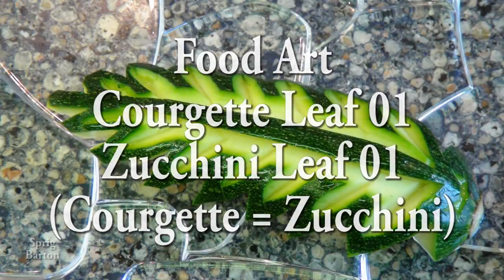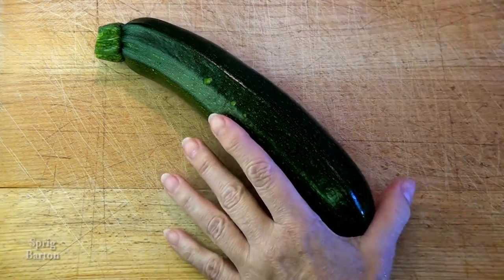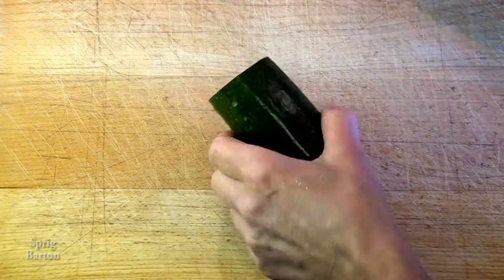Welcome to food art. First we're going to carve a courgette or zucchini into a leaf. The courgette and the zucchini, by the way, are the same thing in different languages.